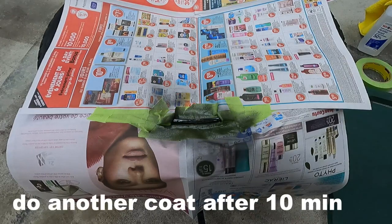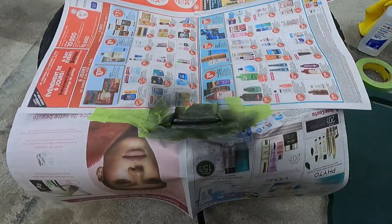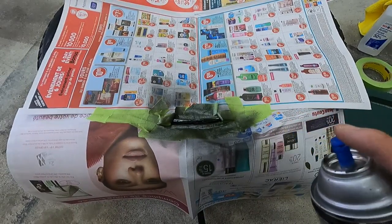That's the first coat, second coat, third coat.